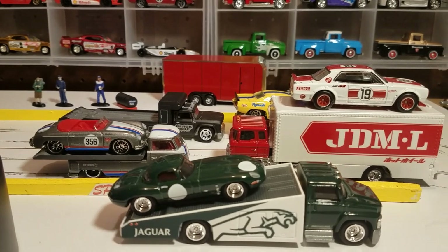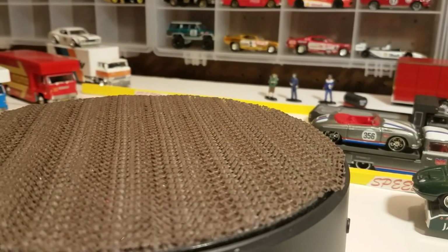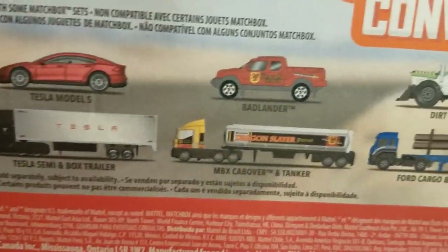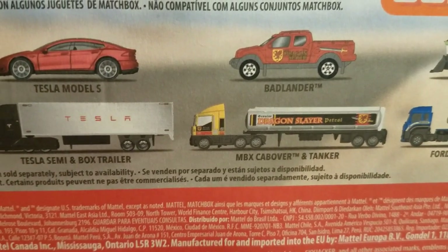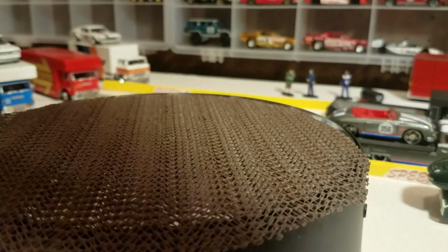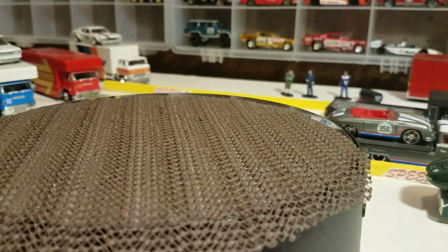I've done some videos on Hot Wheels transports, and I ran across some of these Matchbox Convoys. These things have a tanker truck with a vehicle. I've got three of these. They're by Matchbox, runs about the same price — about five or six bucks. I've got the one with the Tesla, the Badlander, and then the Dirt Smasher. Let's open these up and take a look. I'm not sure the truck is really 1:64 scale, so we'll look and see.